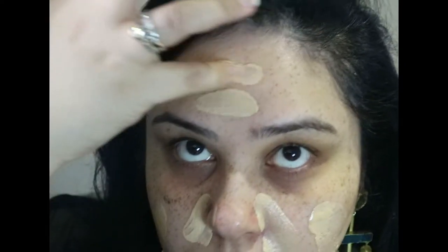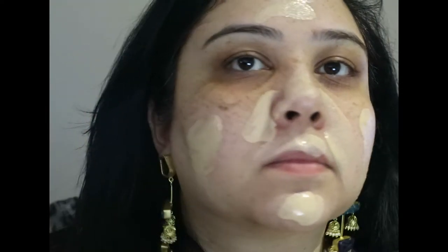I've just mixed that onto my palm and I'm adding that onto my face like normal foundation. Next I'm going to blend all of that with the Fenty Beauty full bodied foundation brush. This is my absolute favourite these days. I'm an absolute convert now with brushes.